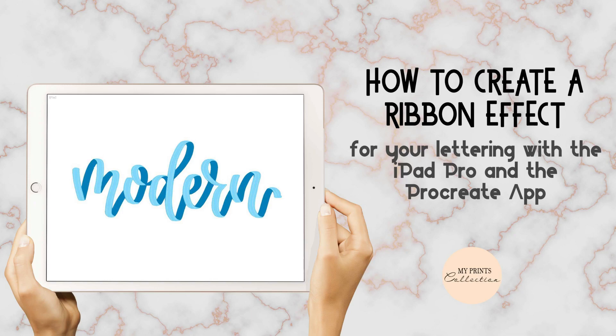Hello and welcome to another Tuesday tutorial. My name is Stephanie and I'm the creative behind My Prints Collection. For today's tutorial, we are going to create a ribbon effect for your lettering. We are going to use this word and transform it from a black model into a cool ribbon effect using my ribbon and gloss Procreate brush set — the link is down below if you want to check them out.